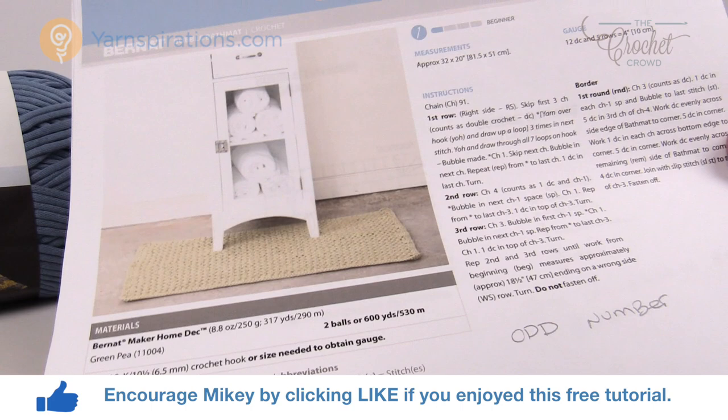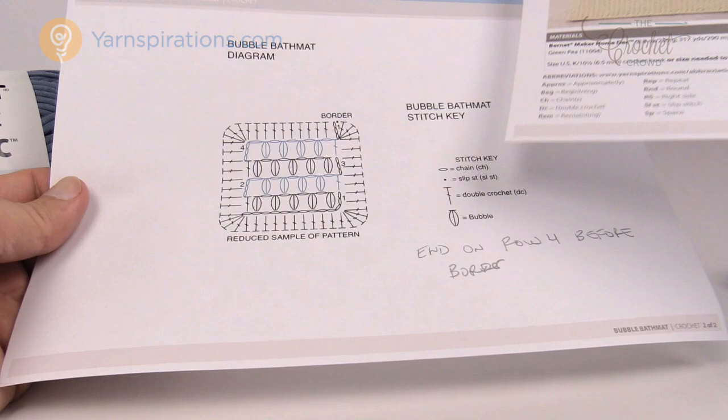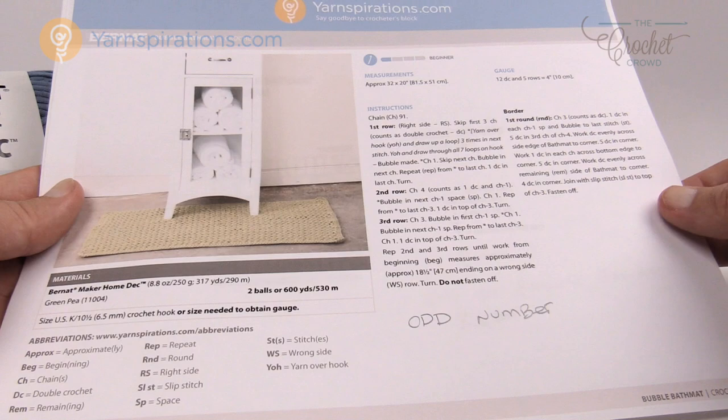In today's project we're going to need the brand new yarn called Bernat Maker Home Deck, and you're gonna need a total of two balls. I've done a mini sample just to show you, and for those that love diagrams there is a diagram available. I'm gonna teach you how to change the sizes if you wish to customize this. So let's dive into this pattern and see if this is the right project for you.